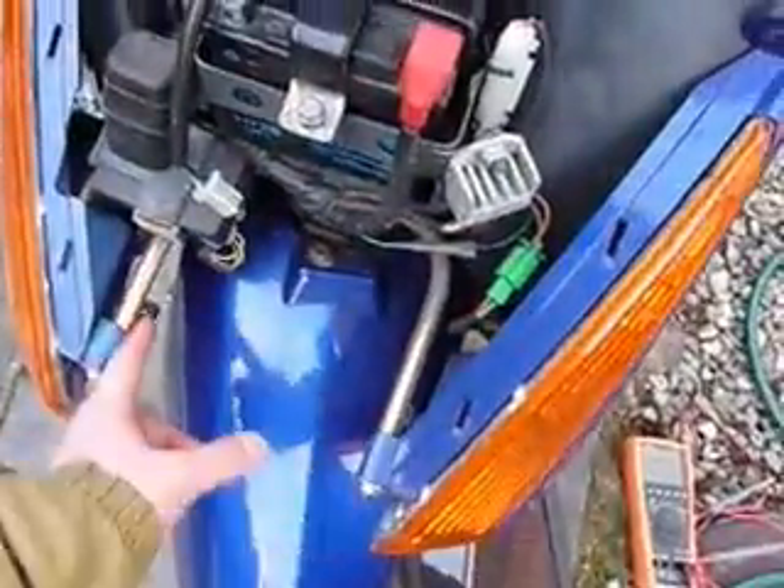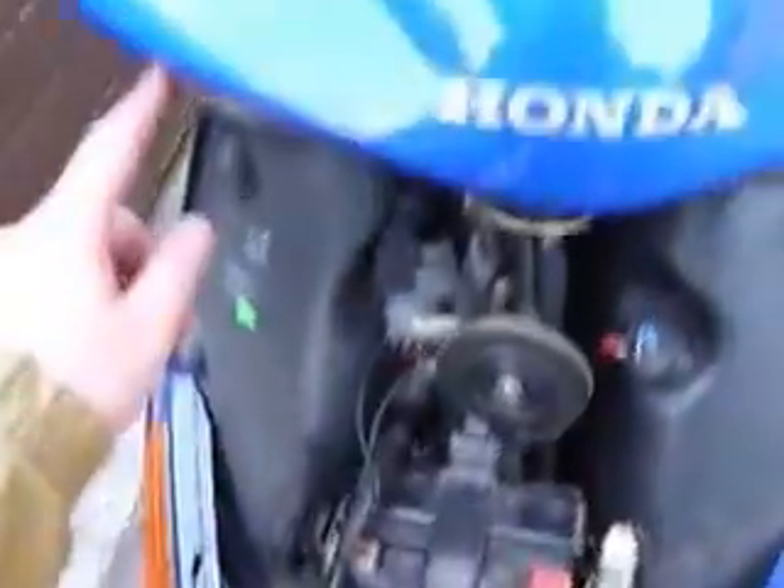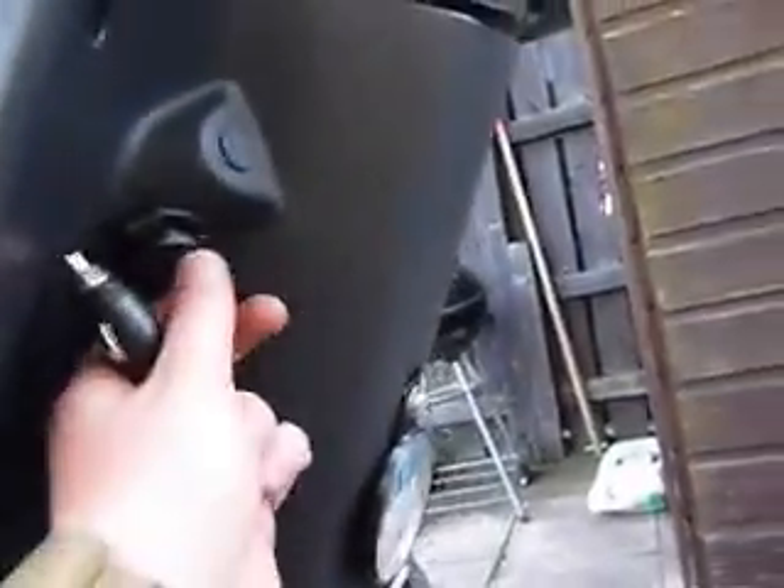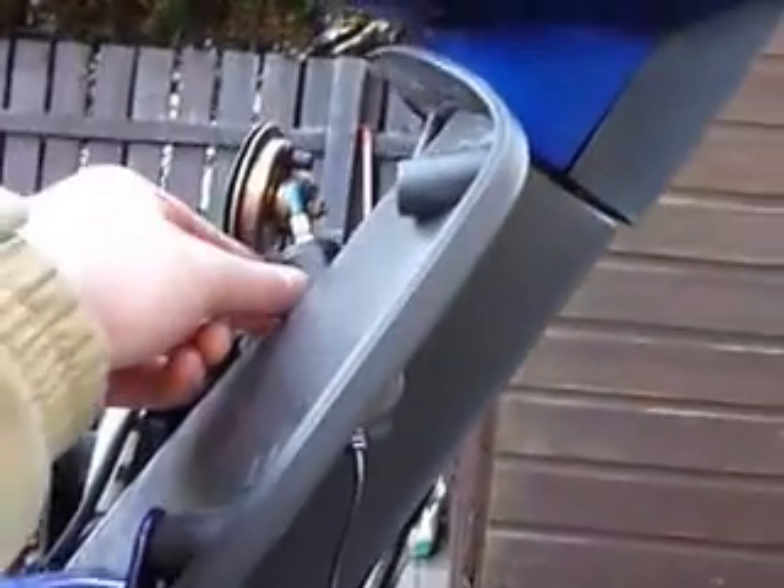To avoid having to take off the panels every time — because every time you want to get to the battery you have to remove six screws in total to get at the panel — I figured if I install a little socket I can just hook it up straight away. So all I have to do now is park the scooter up, leave the solar panel sitting out, hook it up, and it'll charge very nicely. That's how I've done this little job here.